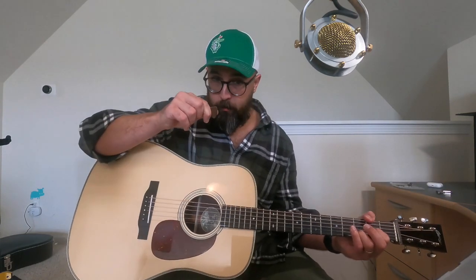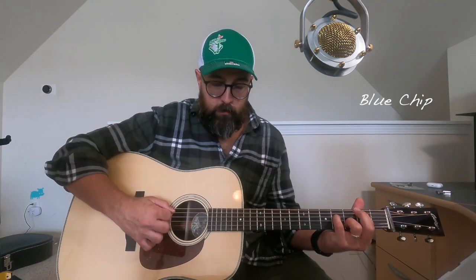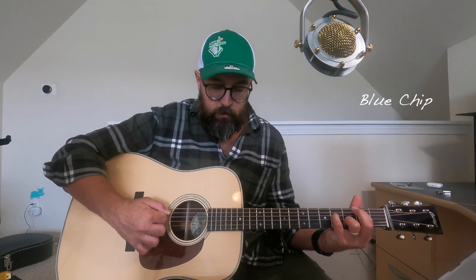I'm going to play a few songs that show the pick off well, and you can be the judge yourself. I'm trying to choose things that really highlight the difference. First up — Blue Chip. [plays] Same thing, Tone Slab. [plays]